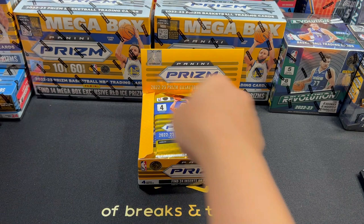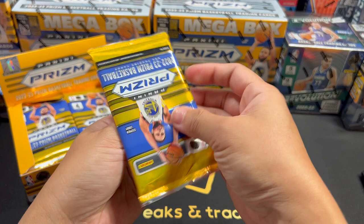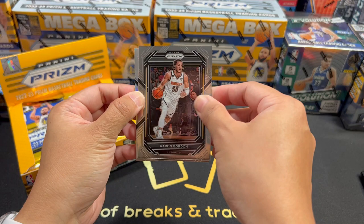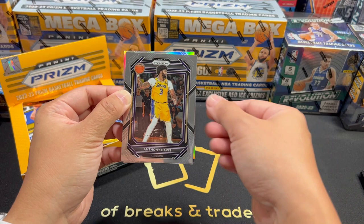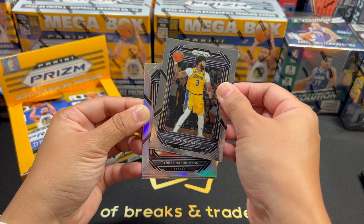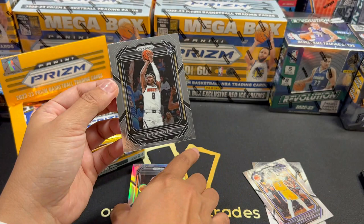I'll set aside the giveaway packs for now so we have more space, and I'll announce later how to join the giveaway. First pack! I think it's already been announced that the Rookie of the Year is Paolo Banchero, so we aim to get that one. We have a silver — Aaron Gordon. This is how the base looks, not too far from last year but there are some minor changes. We have AD. Our first silver is Tyrese Halliburton — not a rookie. Centering is okay, not too bad. And our first rookie is Peyton Watson of the Nuggets.